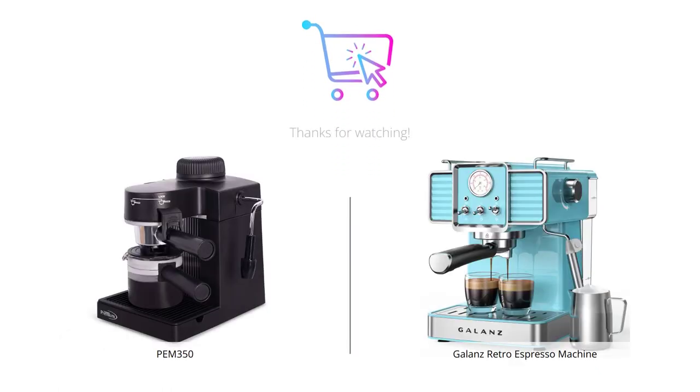So that was our comparison of the PEM 350 and the Galanz Retro Espresso Machine. Both are great options, but it ultimately comes down to what you're looking for. If you're looking for a modern-looking machine with a large capacity, go for the PEM 350. But if you want a fun and functional retro-looking machine, go for the Galanz Retro Espresso Machine. Thanks for watching and don't forget to like, comment and subscribe to our channel for more amazing content like this.